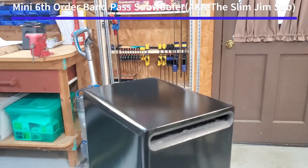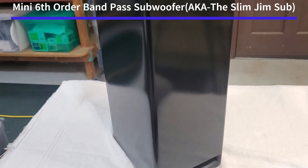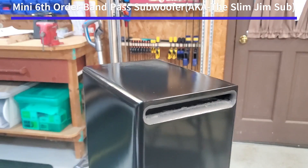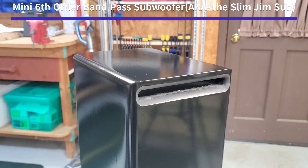This is my mini 6th-order bandpass subwoofer in a glossy finish. I got through testing it recently and I'm pleased with the results, with one caveat I'll explain at the end.